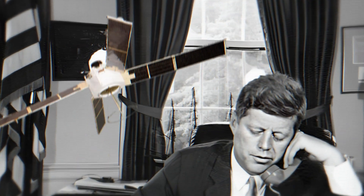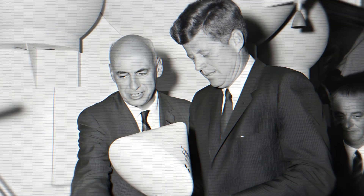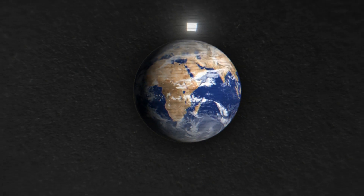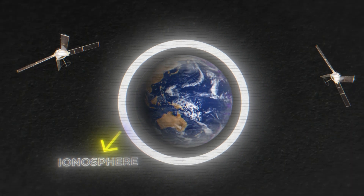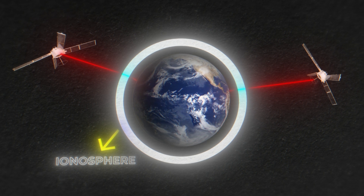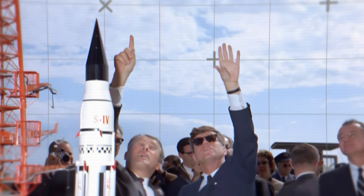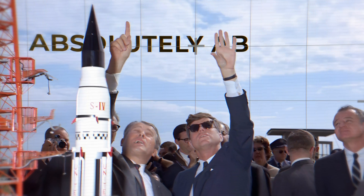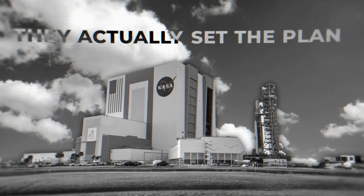In the late 1950s and early 1960s, the United States grew increasingly scared that their means of radio communication would be taken out by a solar flare, or perhaps by the Soviet Union. Fearing this day that never came, scientists set out on a mission to strengthen the Earth's ionosphere, the region of the Earth's atmosphere that heavily influences radio wave propagation across the planet. The solution devised by the United States was absolutely absurd — and more absurd is the fact that they actually set the plan in place.